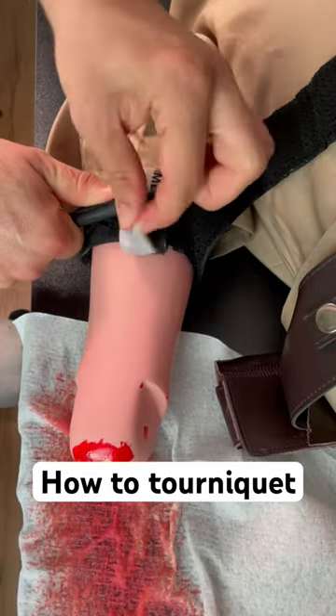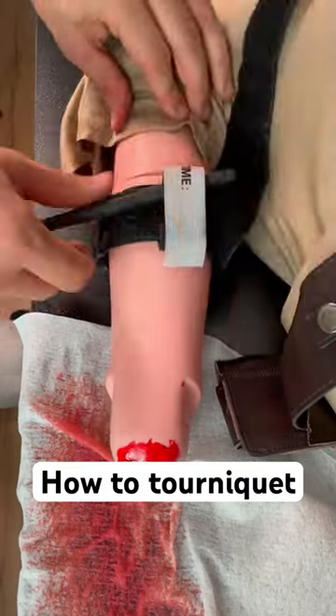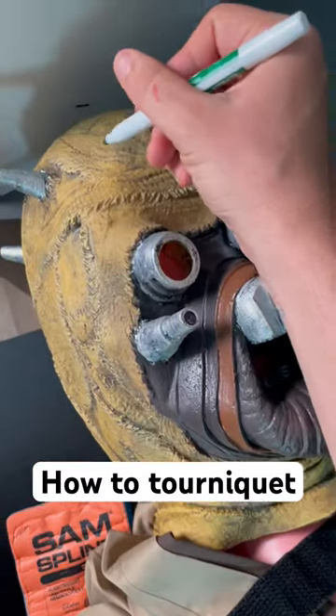After tightening, make sure you secure the tourniquet inside the device. Then get a splint and immobilize the arm or leg. Next, write the time the tourniquet was applied on the forehead of the patient.